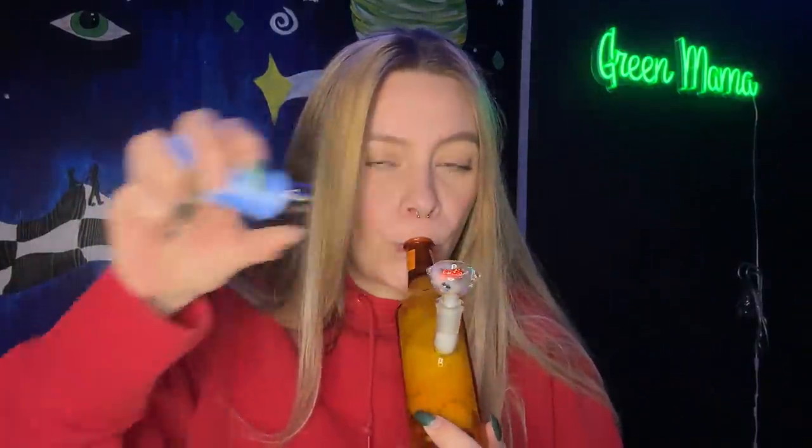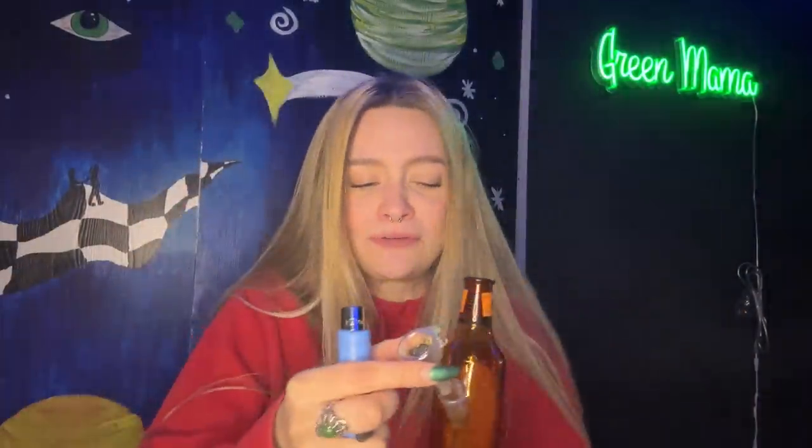Let's take the first rip of the day out of this new Daily High Club piece. Can't wait to see how it rips. Cheers! Oh my god, this is a great piece — it just ripped so good and so smooth. And then you flip it around and you can't even tell it's a piece. I literally feel like I'm just holding a hot sauce bottle right now. This is awesome.